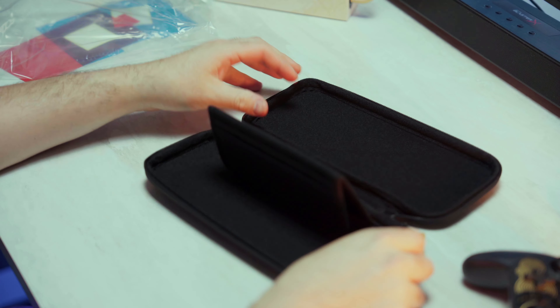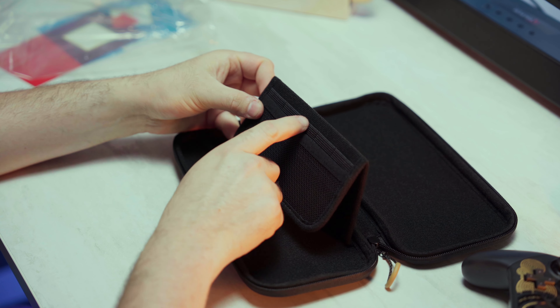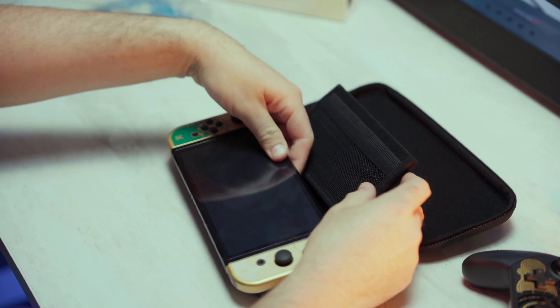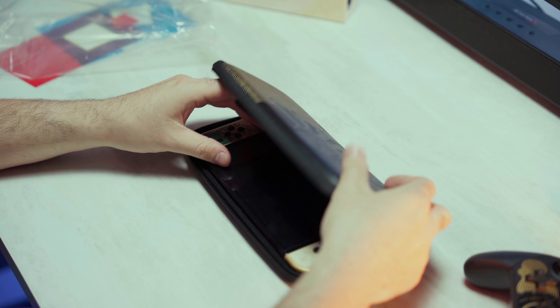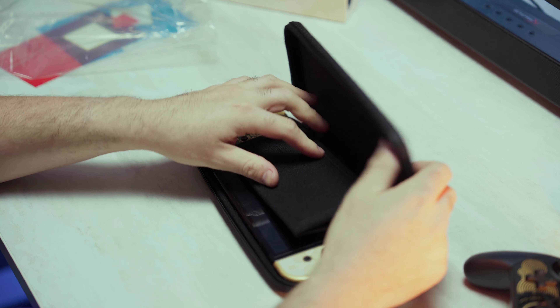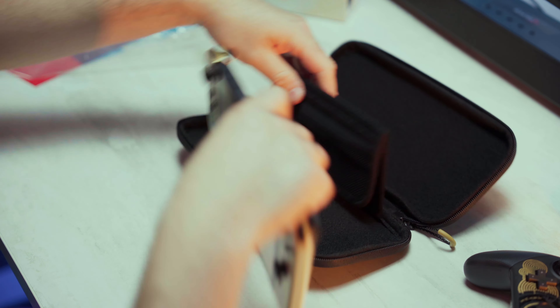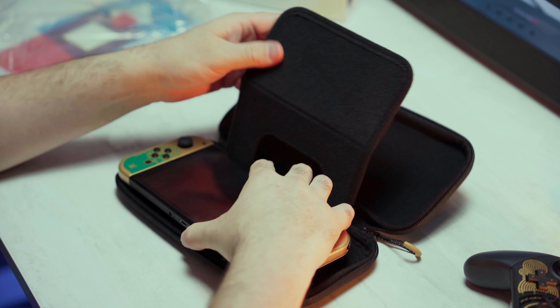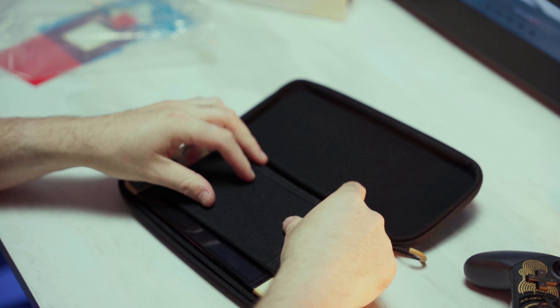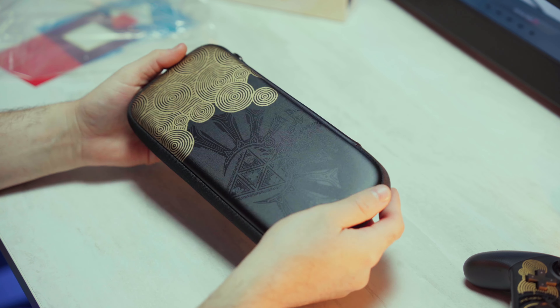Smells like chemicals. The padding is not crazy. How many games? One, two, three, four, five — you can store five games in here. That's fine; I'm only going to really need one game and that's Zelda. I don't know how you close this — I think this goes underneath. I don't know why they have to make these cases so complicated. And boom, your Switch fits perfectly. It's super handheld.